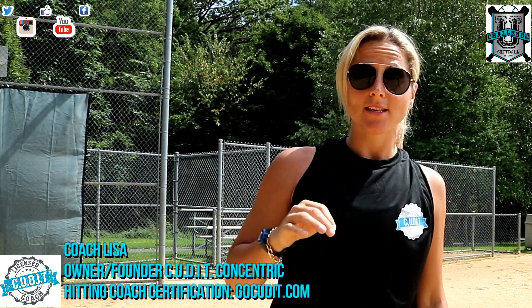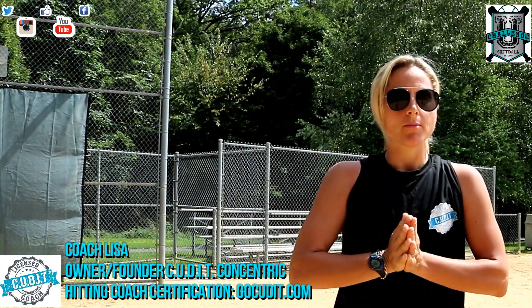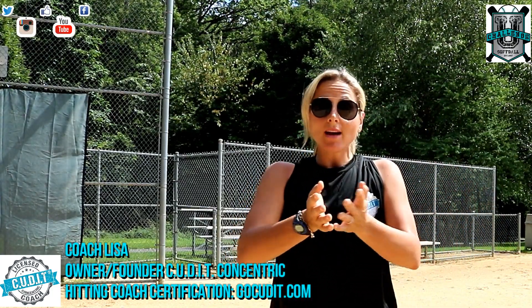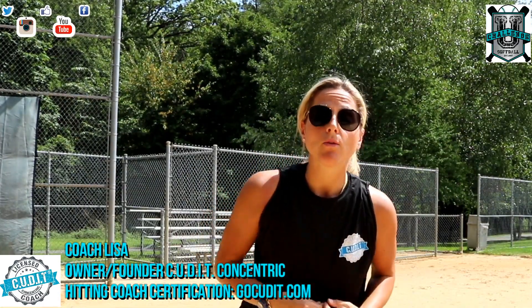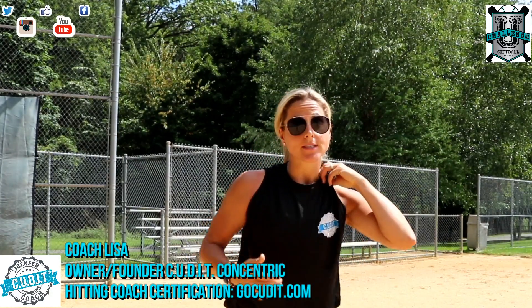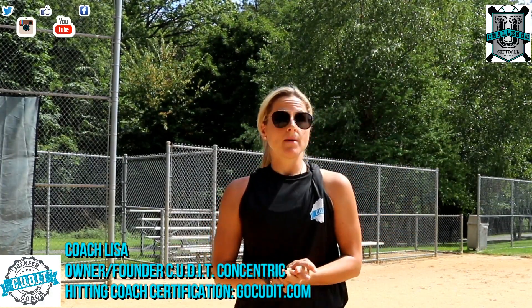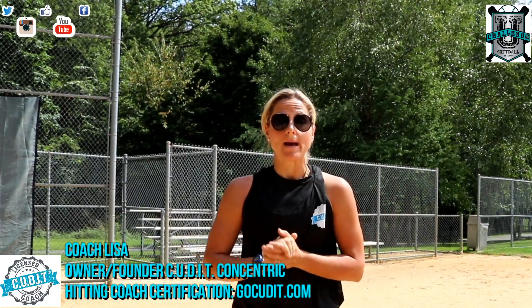Coach Lisa here, owner and founder of Challenge U Softball and Cut It Concentric hitting certification. I wanted to make a how-to video for players out there that practice themselves outside.